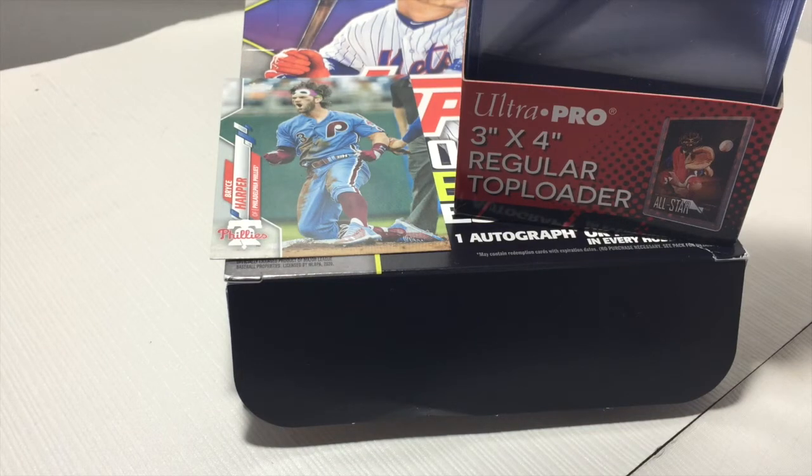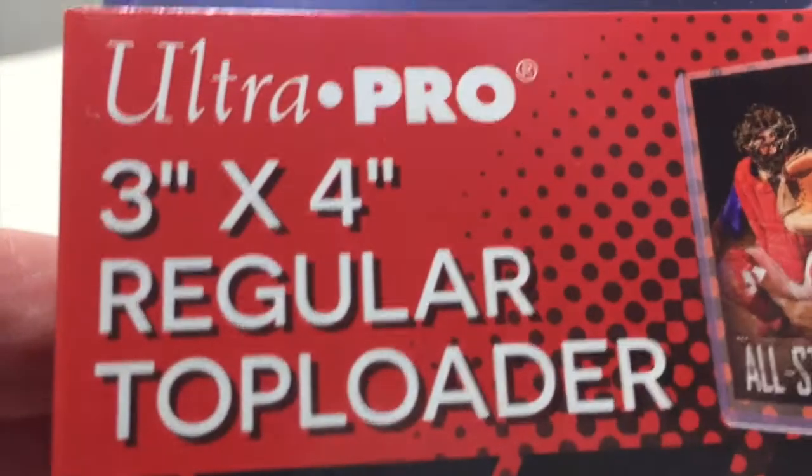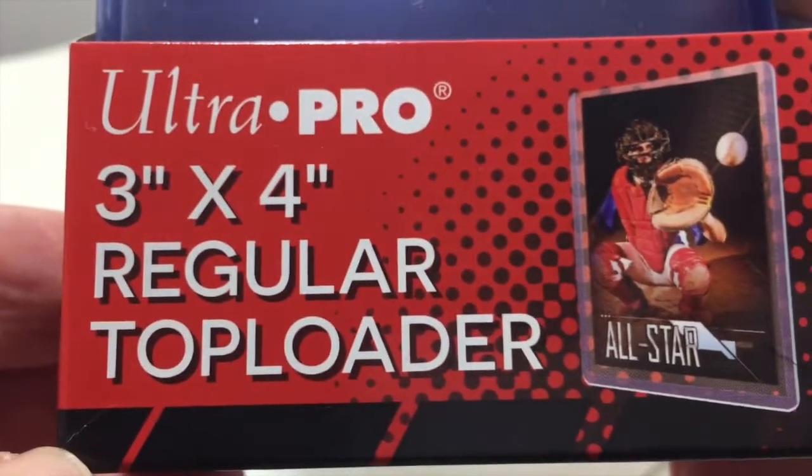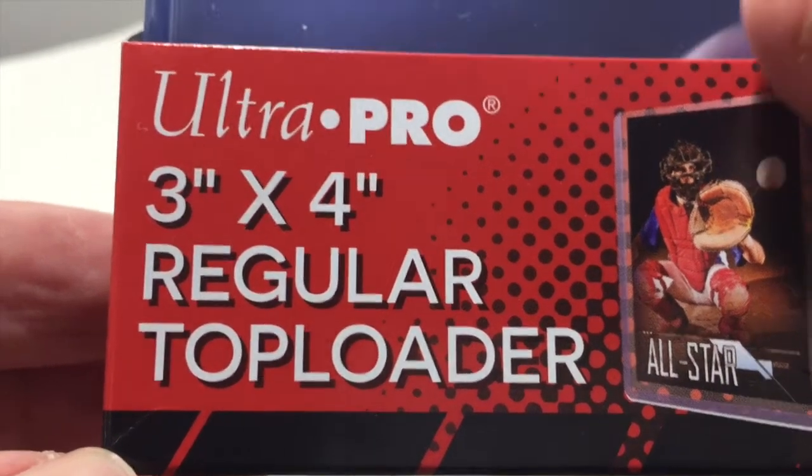Just a quick 5-star video review for this fantastic product by UltraPro. My intent with this review is to help people who are not already in the hobby to make a good decision — whether it's for you, or maybe for your child or grandchild who has shown an interest in collecting trading cards. I want to explain why this product is important and demonstrate how it should be used.